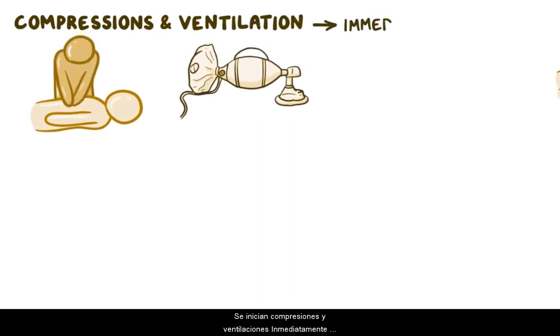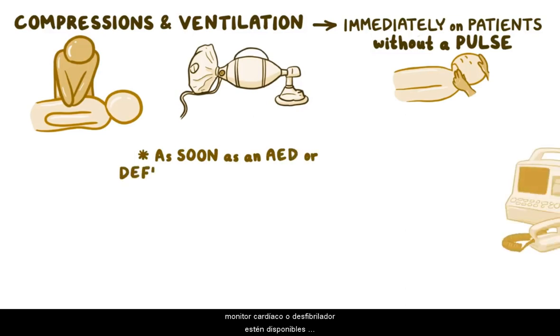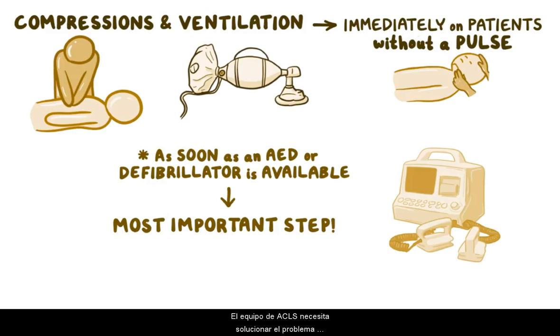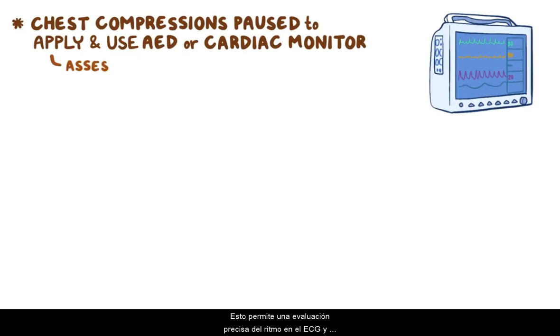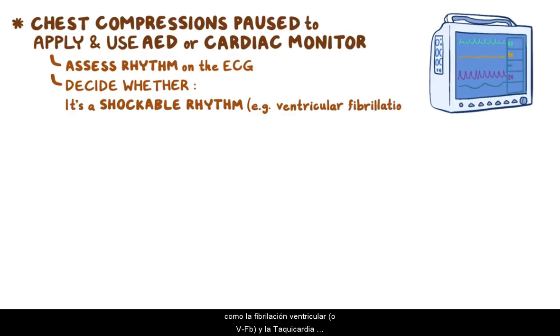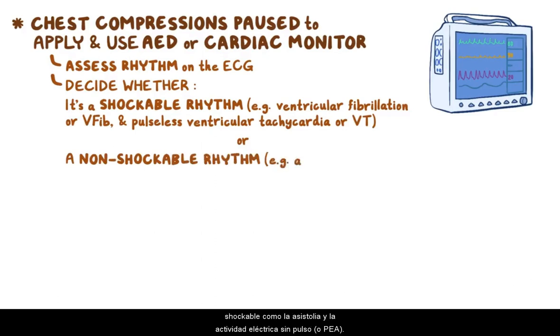Compressions and ventilation are started immediately on patients without a pulse. However, as soon as an AED or cardiac monitor or defibrillator is available, using it becomes the most important step. The ACLS team needs to troubleshoot the non-functioning heart by diagnosing the cardiac rhythm and defibrillating if indicated. Just compressions should be paused briefly to apply and use the AED or cardiac monitor, allowing accurate assessment of the rhythm on the ECG to determine whether it's a shockable rhythm like ventricular fibrillation or V-fib and pulseless ventricular tachycardia or VT, or a non-shockable rhythm like asystole and pulseless electrical activity or PEA.